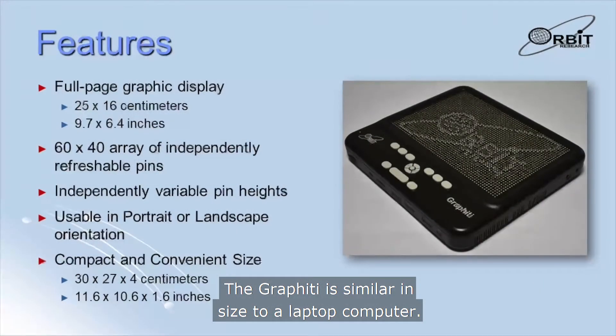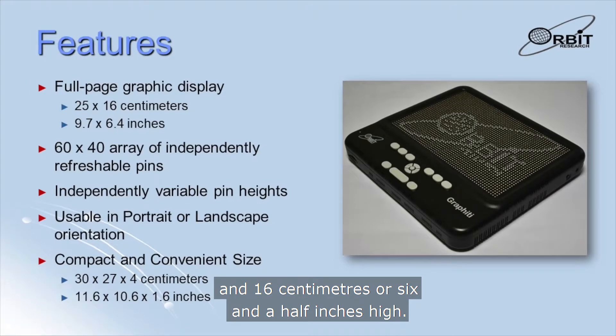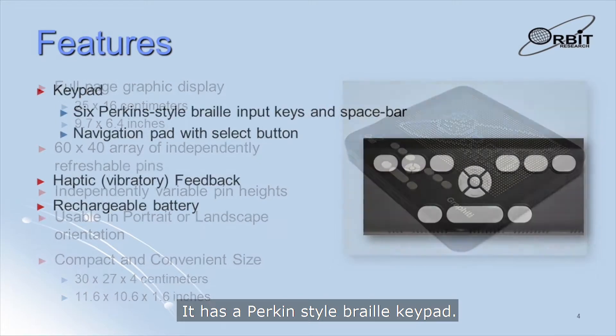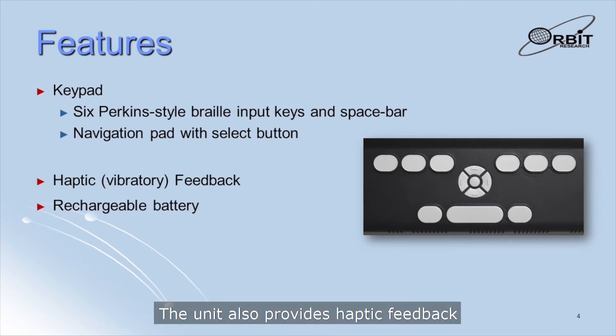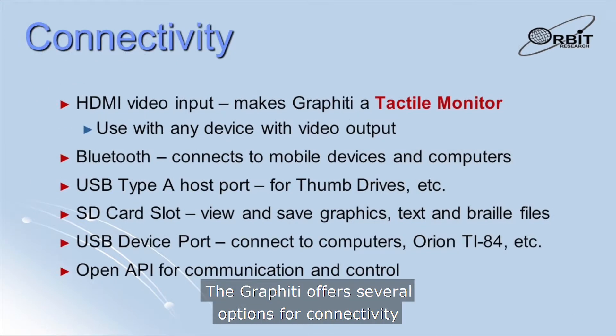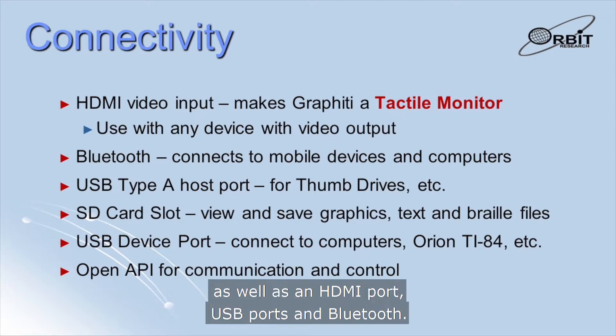The Graffiti is similar in size to a laptop computer. The tactile display area is 25 cm or 10 inches wide and 16 cm or 6.5 inches high. It can be used in portrait or landscape orientation. It has a Perkins-style Braille keypad used for entering commands and for typing in Braille. The unit also provides haptic feedback for actions and events. The Graffiti offers several options for connectivity, including a full-sized SD card slot, an HDMI port, USB ports, and Bluetooth.